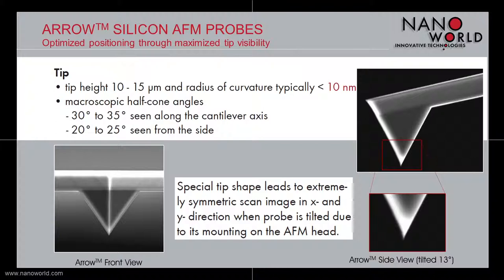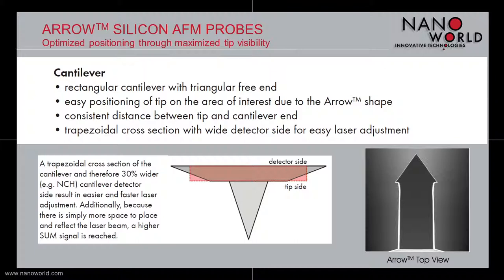And last but not least, the arrow tip compared to other tips at the very end of the cantilever is wet etched, not dry etched, and follows real crystal silicon planes. This makes the edges and planes of the tip extremely smooth and highly reproducible. To summarize: the tip is at the very end, you get a highly symmetric scan in x and y direction, and you have extremely smooth and reproducible edges and planes.